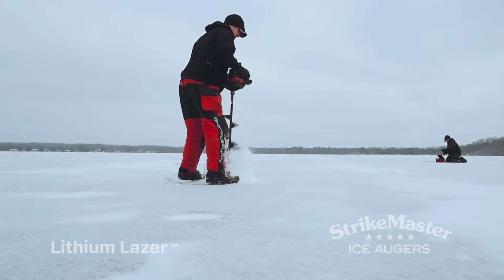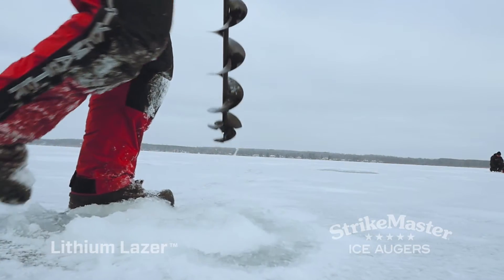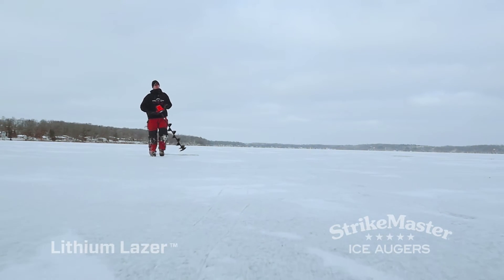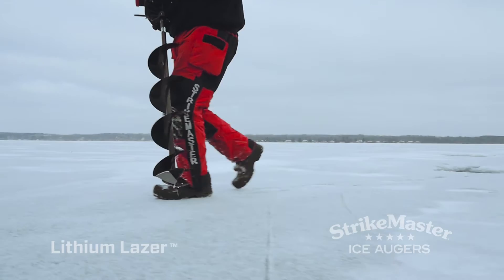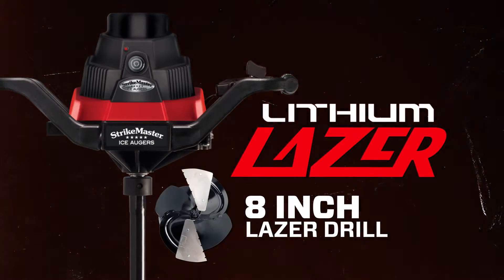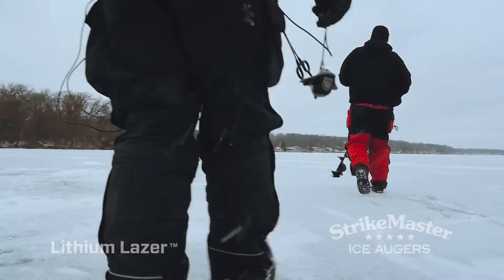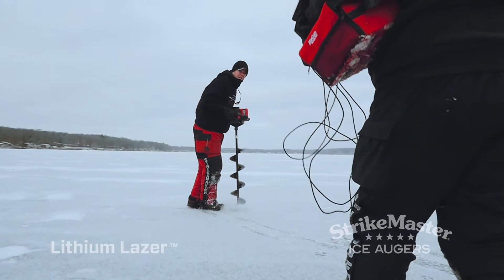While StrikeMaster's Lithium Lazer can knock out more holes in less time than the competition, that doesn't mean there's a weight penalty to be paid for the push-button convenience of an electric ice auger. On the contrary, the Lithium Lazer, when equipped with an 8-inch laser drill, weighs in at a scant 24 pounds, which is lighter than comparable two-stroke gas augers.